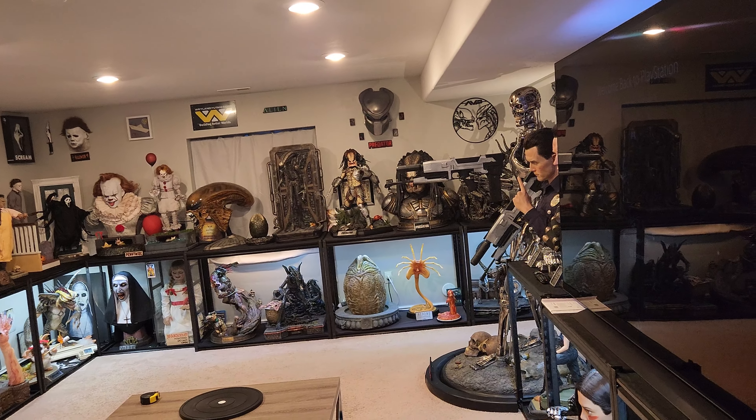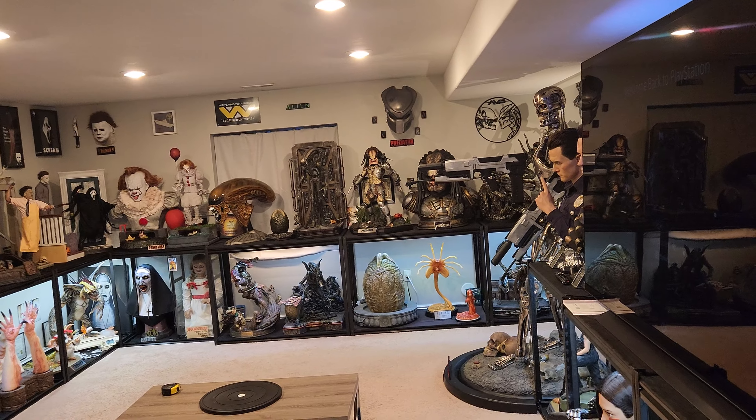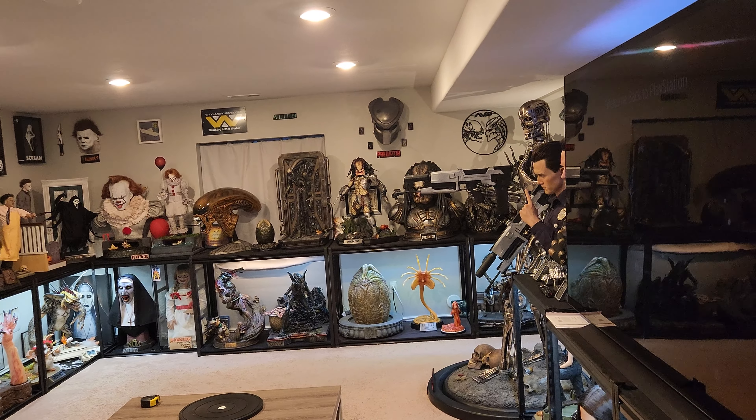So I'm selling my fugitive predator bust if anyone's interested — $900 local pickup, or plus shipping. So 900 bucks, that's more or less almost half off. Mine's the regular version, so just the one mask.